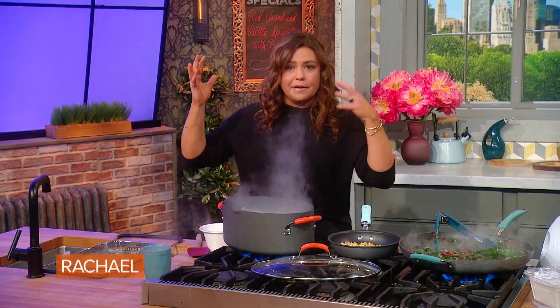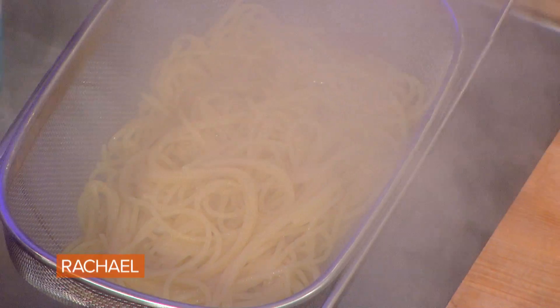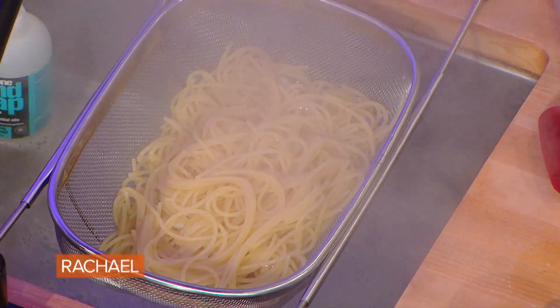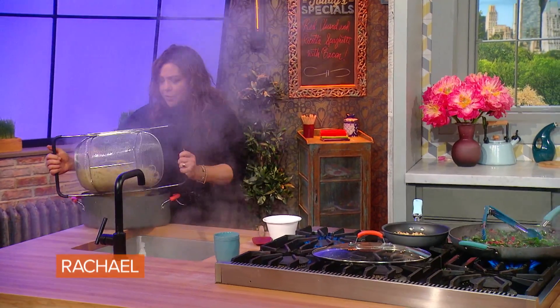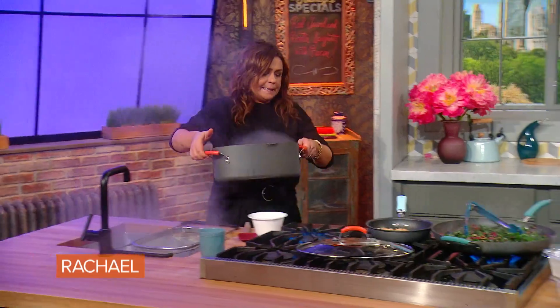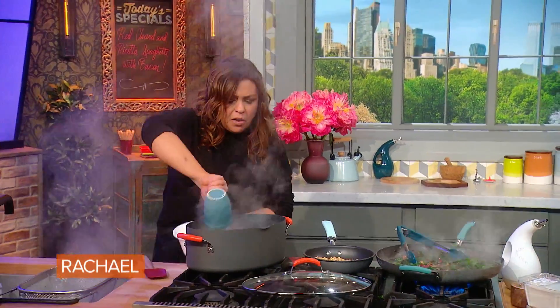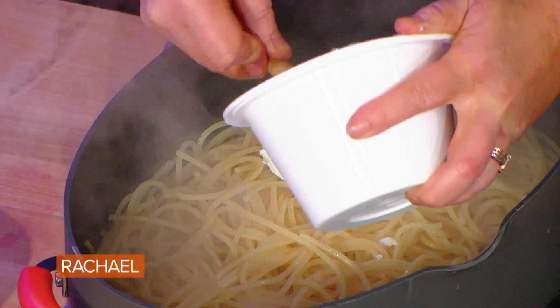This is the exciting part — the marriage of the pasta to the sauce. So we drain our pasta. You get a lovely facial, it opens your pores. We put our hot pasta back into the pot, flame off, and hot starchy cooking water in to help melt our fresh ricotta cheese.